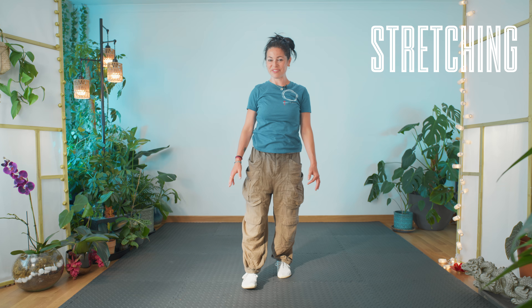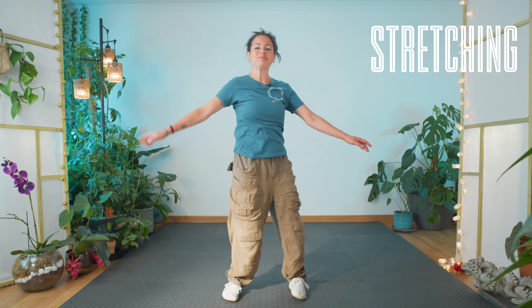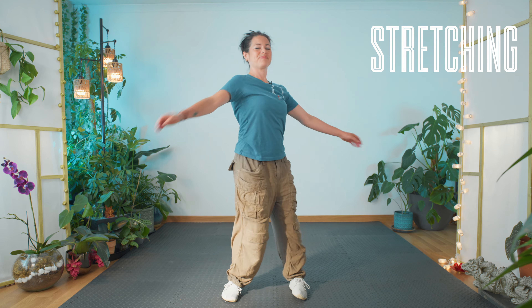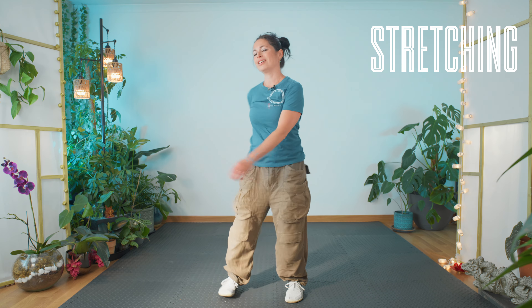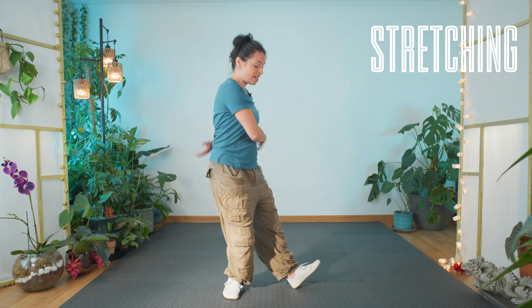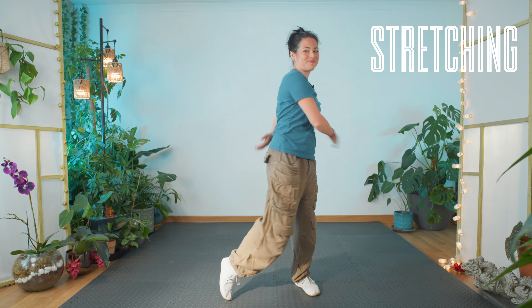All right, very nice. Feet a little bit further apart — let's come around, let the arms go, gently tapping as you go. Everything nice and loose. We're going to come out on the heel — make sure your knees are soft — and then coming in on the toe.